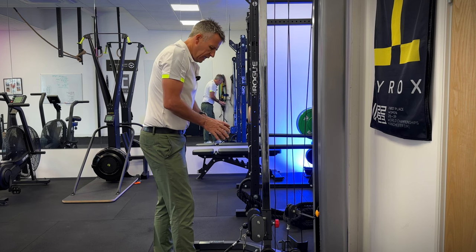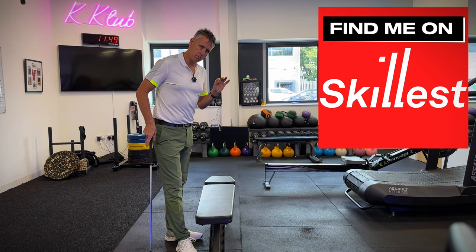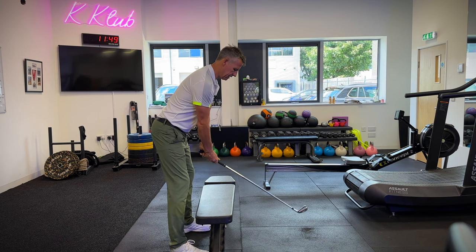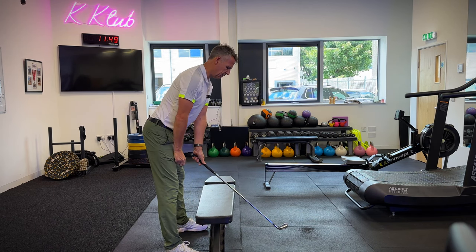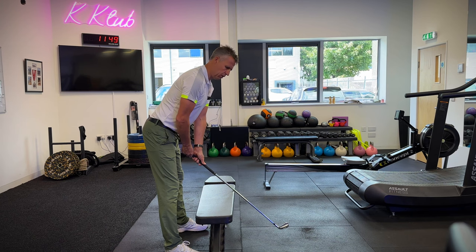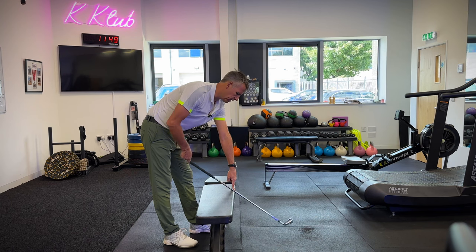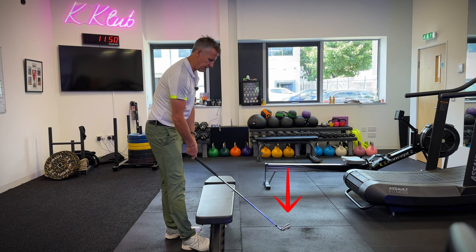I want to talk about how the left wrist and the shape of the left wrist looks. Setup, as I've explained in my 'every tour pro does this' video, it's really important that the left shoulder sits underneath, and also the left hand sits underneath the shoulder. What the bench is doing here is giving you a real sensation of the height the handle needs to come back in at. At the moment with the golf club off the floor, the point at which the lever is working is the bench - the head is trying to pull itself to the floor, the handle's trying to lift up.